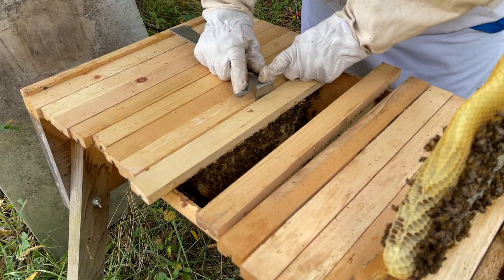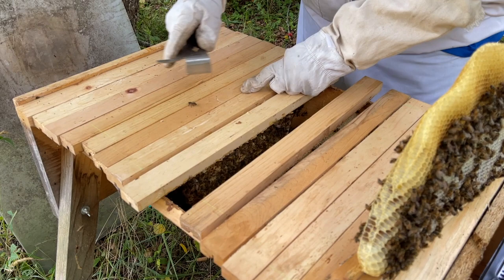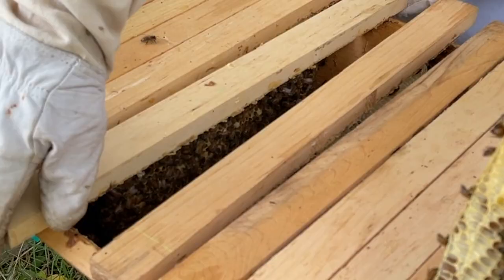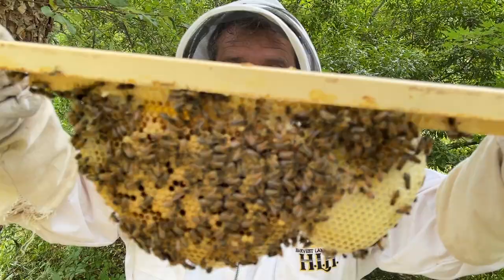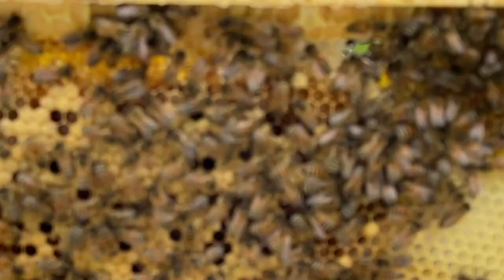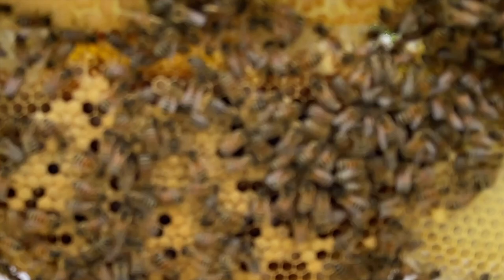You'll notice that, as we talked about with the queen staying up in the front of the hive, there's no brood in the back side of the hive — until we get to this bar, which is all brood. Not a lot of drones, which is nice.